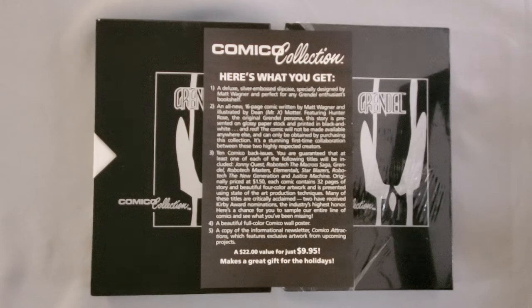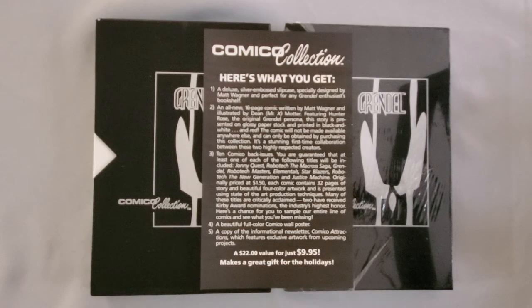Here's a chance for you to sample our entire line of comics and see what you've been missing. The truth about this is, this is where it gets kind of junky. These boxes really were just to unload their backstock in a lot of ways. There are unsourced rumors on the internet that when these things came out in November of '87, they were sold to comic shop retailers for $2 a piece — and you'll notice here at the bottom that they were sold for $10 each.